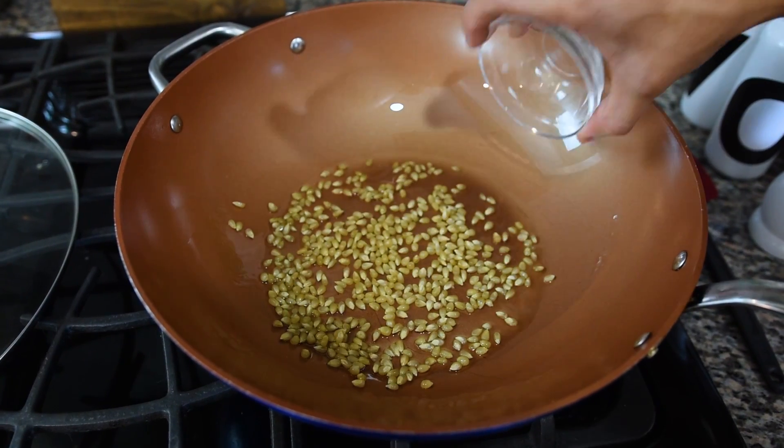So before we can make our caramel for the candy corn, we need to actually pop our popcorn first. So in a big pot — I'm using a wok — I have about two tablespoons of vegetable oil over medium-high heat. I'm going to add a quarter cup of unpopped corn kernels. Once our corn is in, we're going to pop the lid on this and we're just going to shake our pan around until all our popcorn is popped and then we're going to take this off the heat.